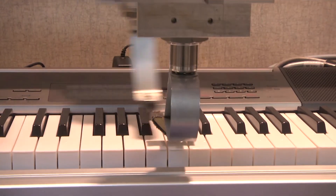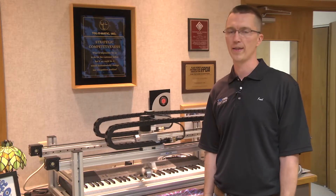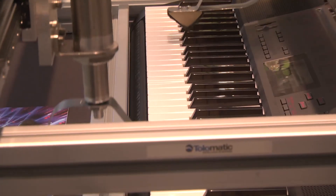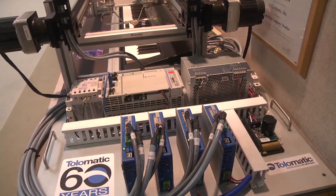So we have four actuators in total, and they're all being controlled by the ACS drives. It's demonstrating the action and showing how you can control four actuators with one PLC.